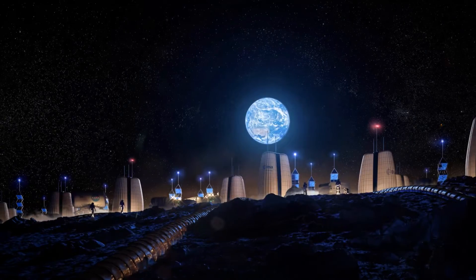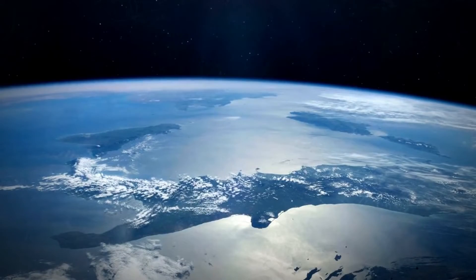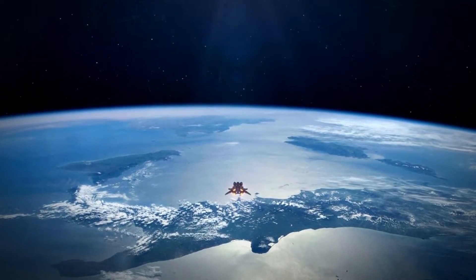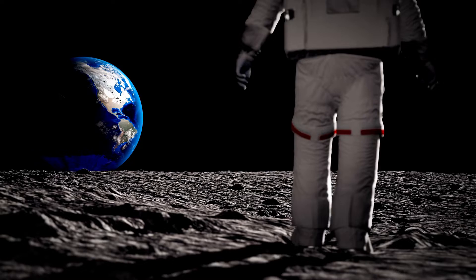NASA is planning to put a small nuclear fission reactor on the Moon to generate electricity for future lunar missions and bases. This is not science fiction — this is science fact, and it could be a game-changer for humanity's presence on the Moon and beyond.